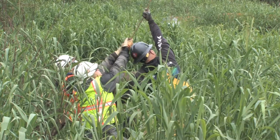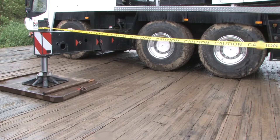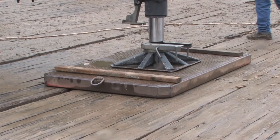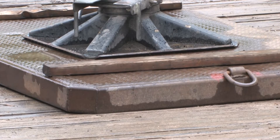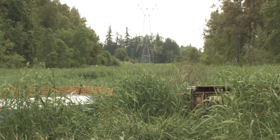Workers say wetland mats make construction projects like this one easier. Without this mat, crews might have been forced to dig up and rock the wetland to support the heavy crane or use track machinery, damaging the sensitive environment and causing erosion.